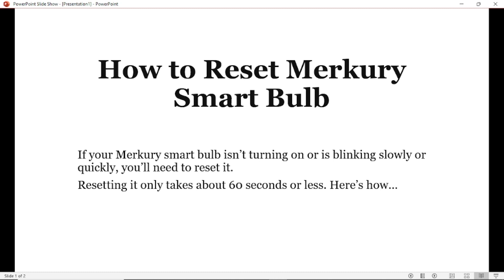What's up guys? In this tutorial I will show you how to reset a Mercury smart bulb. Follow this tutorial very carefully and I will guide you through all the necessary steps. If your Mercury smart bulb isn't turning on, or is blinking slowly or quickly, you'll need to reset it. Resetting it only takes about 60 seconds or less.